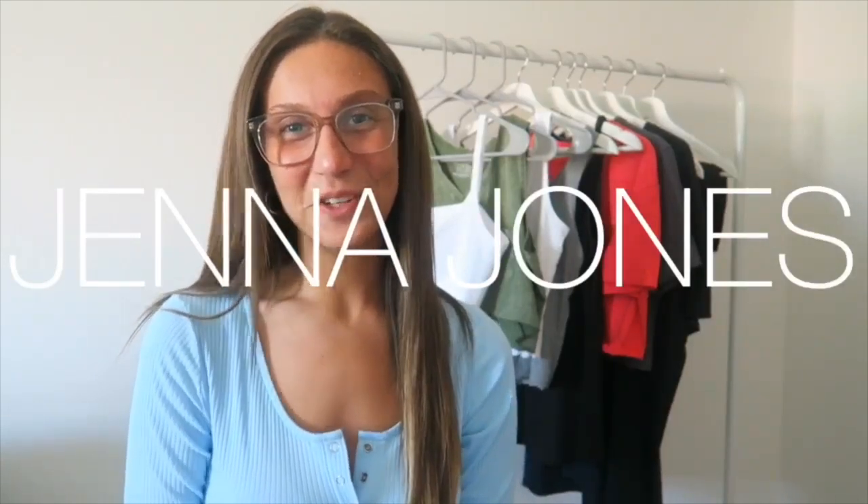Hi guys, welcome back to my channel. My name is Jenna and today I have a little bit different video. I'm doing a DIY with some pieces I picked up from Walmart. I was really excited to share these because they were so affordable and I've been seeing them on so many online websites as trendy pieces for summer 2020. I've stuck with more of an athleisure look but these can be styled in so many ways. I'll show you what I found, how I made it my own, and how I'm styling it. I found everything in store but I've linked everything down below as well.